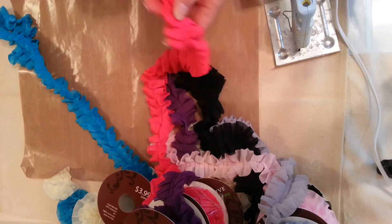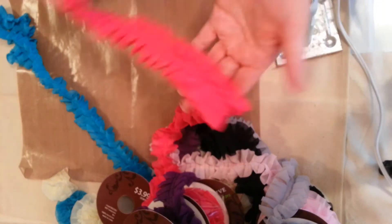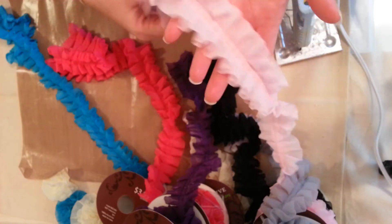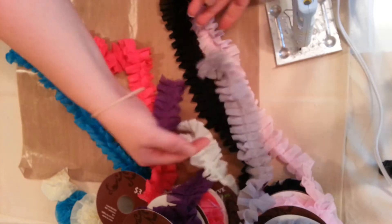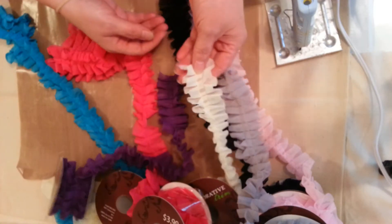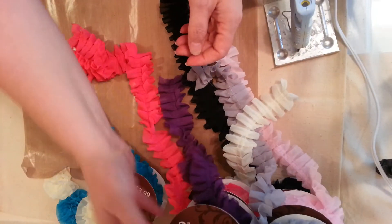And it comes in blue, dark pink, light pink, black, gray, this cream color, and this beautiful purple.